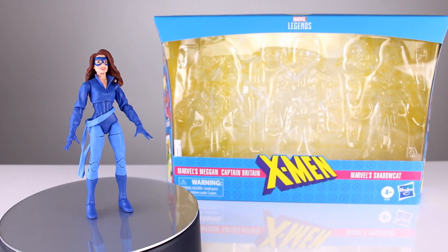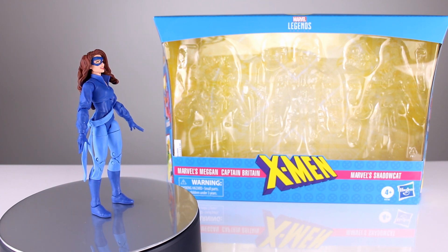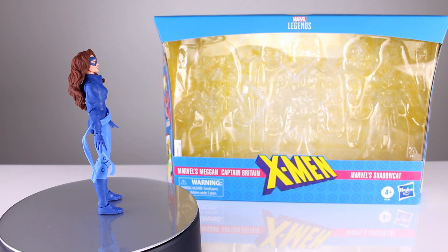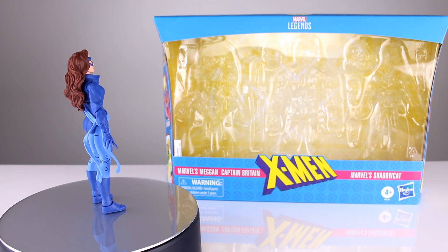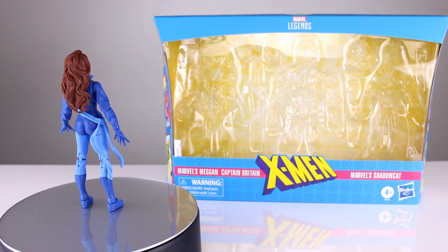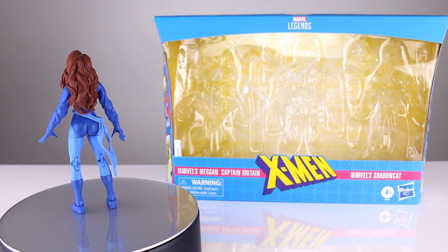Hey, what's up guys, this is Anthony from Anthony's Customs. For this review we are looking at the Marvel Legends Shadowcat, part of the Excalibur three-pack. Depending on which order you're watching these reviews — I'm filming this one last — it's not a great three-pack. The two women are not good, but Captain Britain is pretty cool.